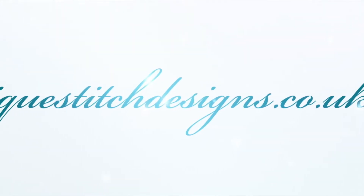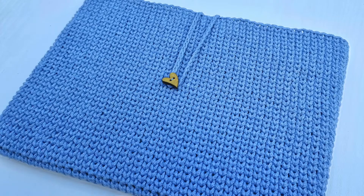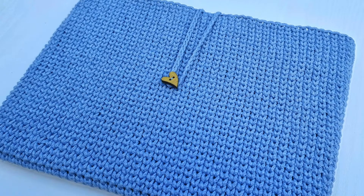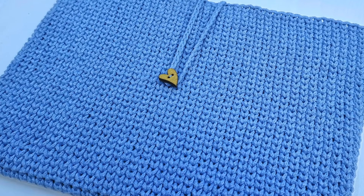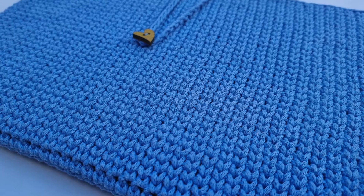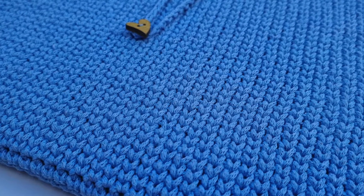Hello everyone and welcome back to NYX Stitch Designs with me Sylvia. In today's video I'm going to show you how to crochet this beautiful laptop case, but this pattern can be used for phones, iPads, books, and also as a handbag.